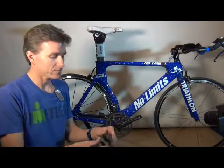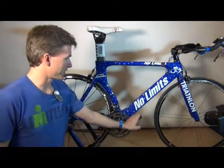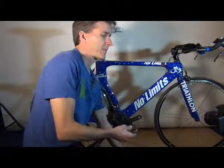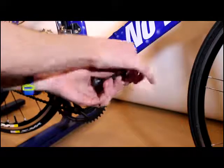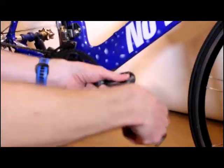It's really not that hard. What I have here is a Look pedal and I'm going to put it on the right side first. I also have a pedal wrench. I usually just use my fingers to start it screwing into the hole here, and then I'll finish it off with the wrench.